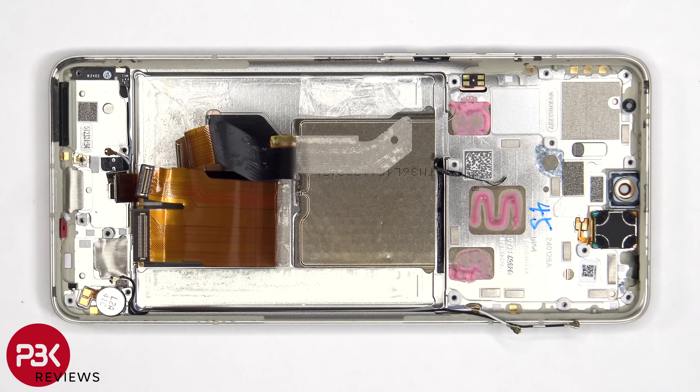One thing that Motorola does which I hate is that on a lot of their phones, they route the flex cable for the volume keys and power button through the mid-frame behind the screen. So if you needed to replace that flex cable for the power button and volume keys, you'd actually have to pry the screen off as well, and prying off a working or undamaged screen poses a high chance of damaging it.